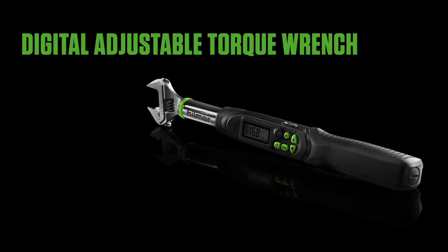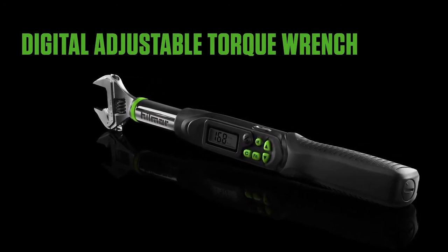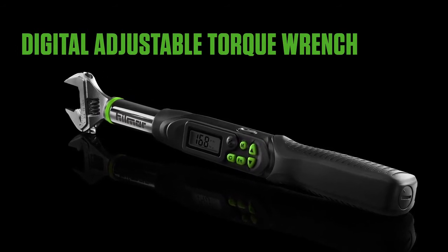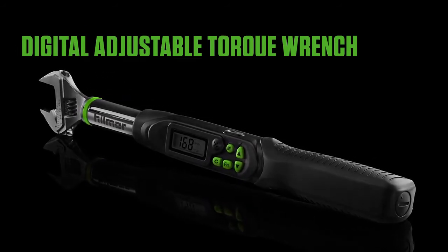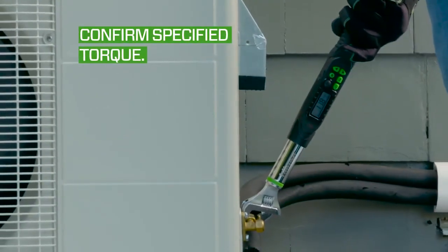When you're tightening flare nuts on mini-splits, achieving the perfect torque is critical for preventing refrigerant leaks. Hillmore's digital adjustable torque wrench makes setting torque as easy as a push of a button. Start by confirming the torque specified by the mini-split unit manufacturer.